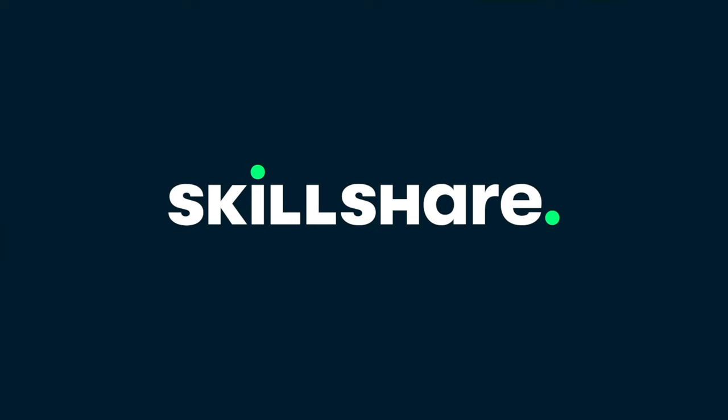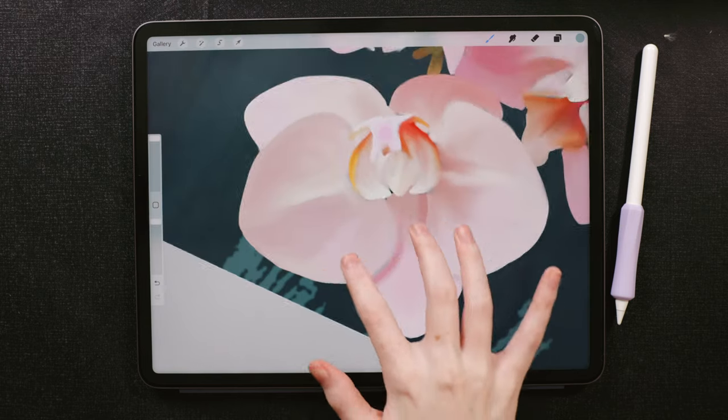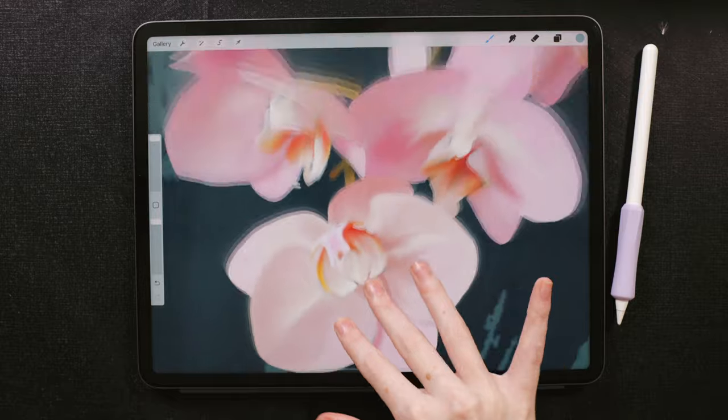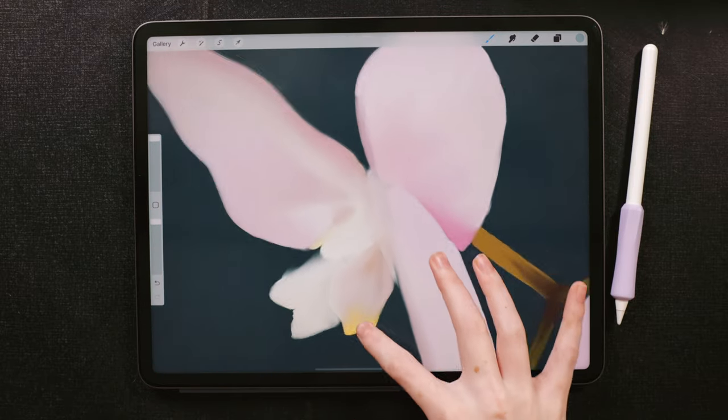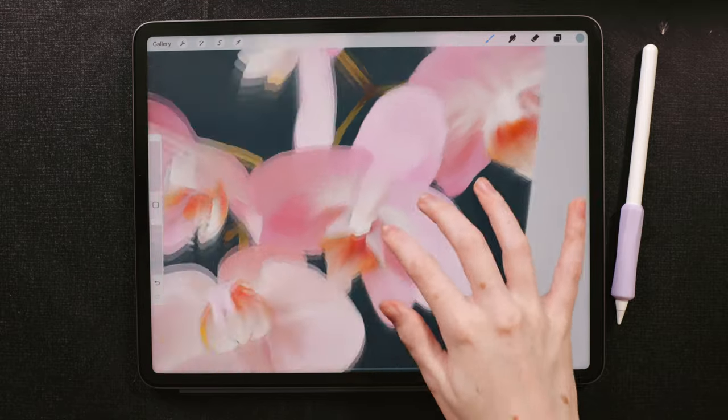This video is sponsored by Skillshare. I'm finally sharing with you how to paint photo realistically in Procreate. What you see on the screen is exactly what we're going to be doing together. I promise you do not need to be an artist whatsoever to accomplish this — it's almost like cheating in a way with how simple it is.